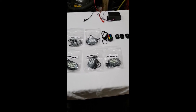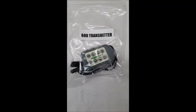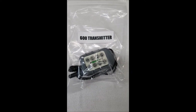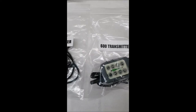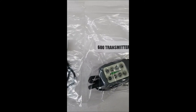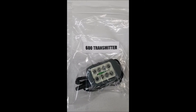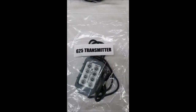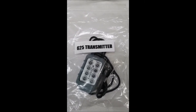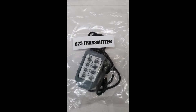I'm going to go through the different transmitters we have. We call this a 600 — that's for a single motor tailgate spreader. It has five functions and a blast for different speeds of the spreader. Then we have our 625, which is pretty much the same as the 600 except it has a vibrator on and off option for those spreaders that have a vibrator.